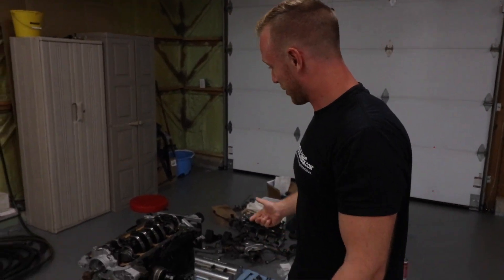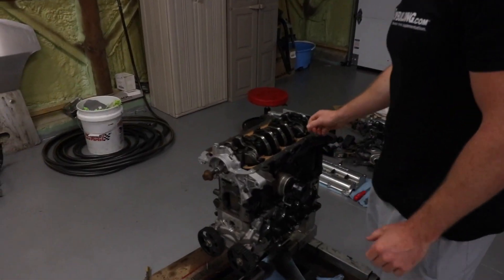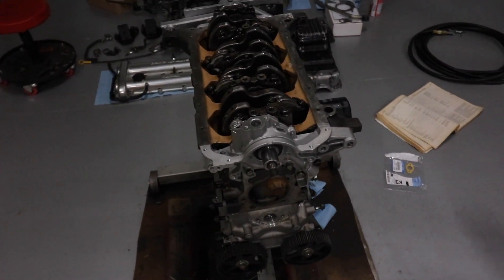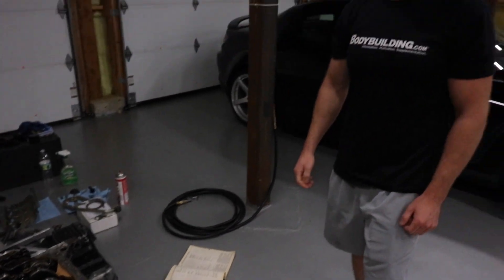Originally I was intending to wrap this video up and seal the oil pan, but my buddy Quinn thought it would be a good idea — which it is — to wiggle the crankshaft to check for any crankshaft end play. So I'll cut to that scene right now.